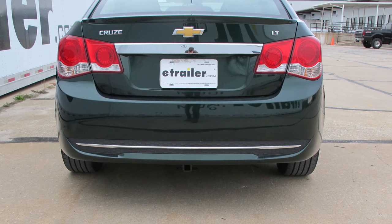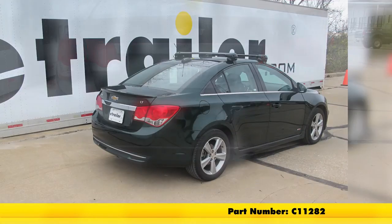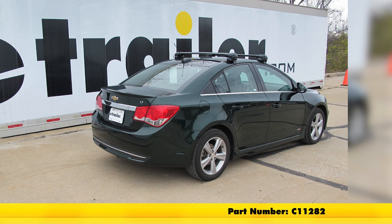That finishes it for the Curt Class 1 1¼-inch receiver hitch, part number C11282, on this 2015 Chevrolet Cruze.